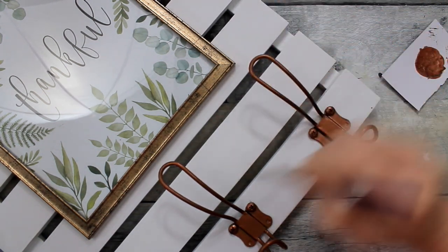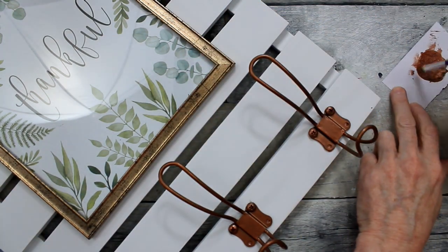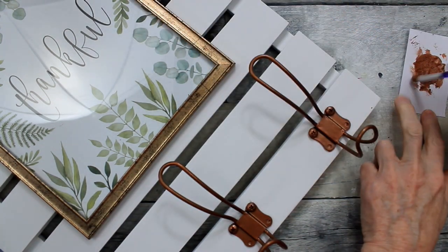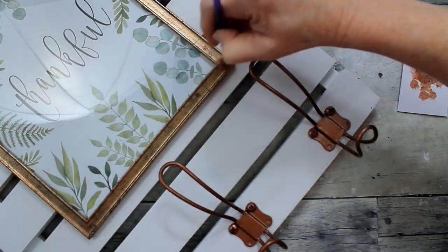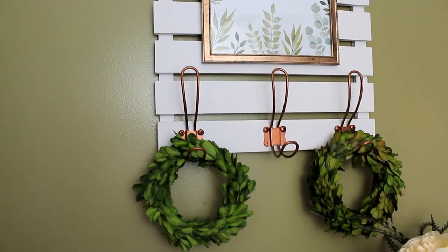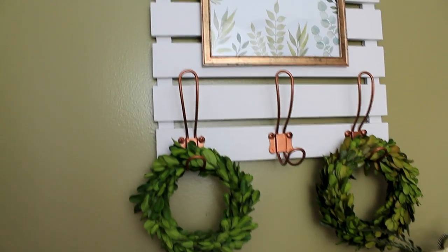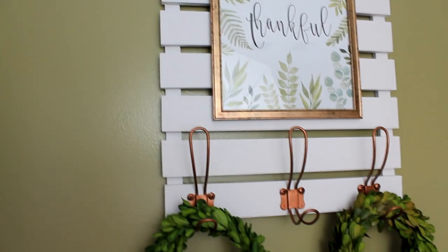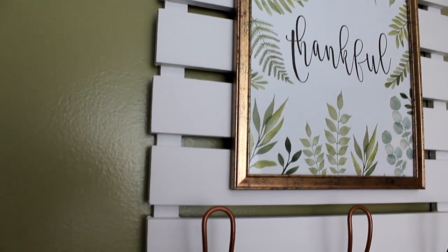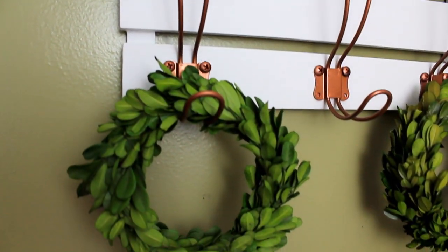I'm going to brush it over some of the edges, high points, and then go back and add a little of that to the picture frame, because the frame is coming off a little gold on camera but it's actually more of a bronzy copper color. I could also have used some wax but this is what it looks like. You can use this to hang hats, coats, purses, big key chains, wreaths, decor, or scarves — really anything. And because we used command strips, we can pop that picture off and change it out seasonally, which would be wonderful.